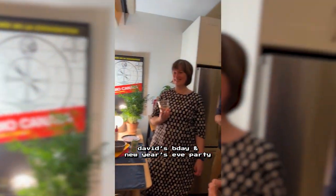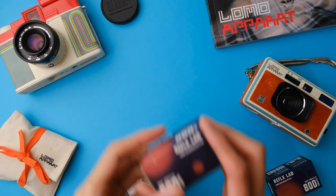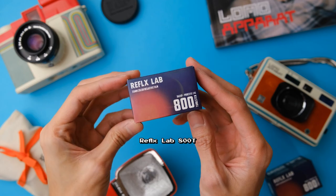I also brought the Lomo Apparat to my friend David's birthday party and the New Year's Eve party that we held at his place. Both times, I used a roll of Reflex Lab 800T, the cheaper alternative to Cinestill 800T.